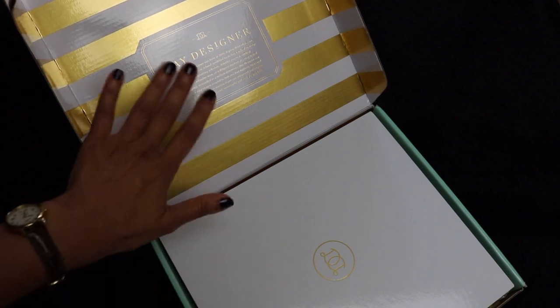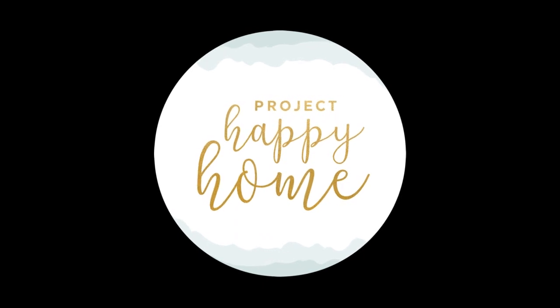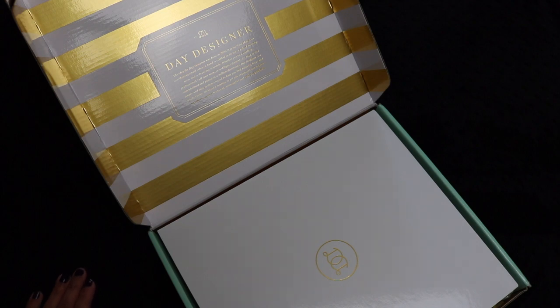This is my unboxing video of my Day Designer Planner. Hi everybody, welcome back to Project Happy Home. For those of you who are new here, I'm Tanya, an MD/JD turned homeschooling mom of three kids, ages 7, 4, and 2.